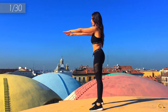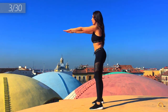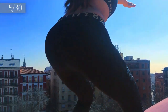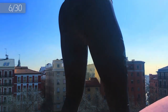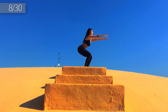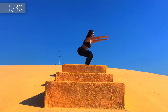One, two, straight back, three, four, five, lift your back, six, seven, eight, nine, ten. Come on!